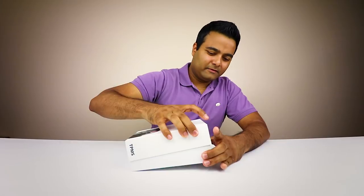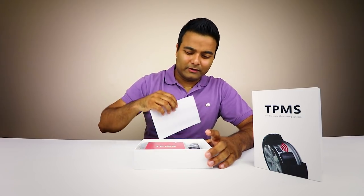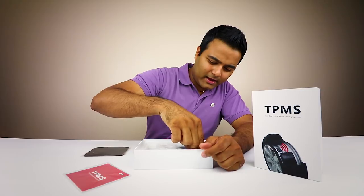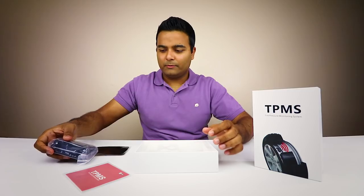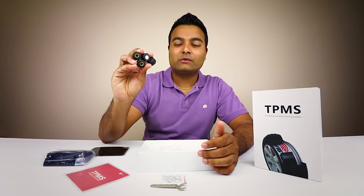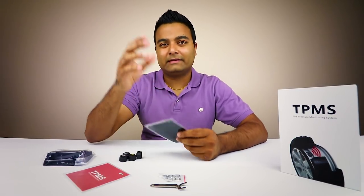Let's see what this is all about. There's foam, some literature, a giant sticky pad, and yes - the actual TPMS monitor. There are also some nuts and a wrench, which I'll show you what those are for, and then finally the actual sensors themselves. Really nice.